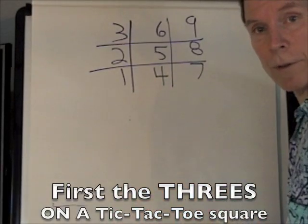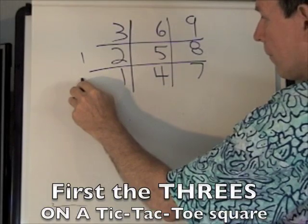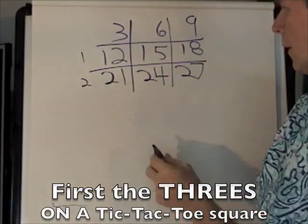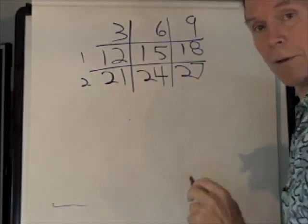With that we're going to create the threes. So basically we're going to put ones here and twos there — one, one, one, two, two, two. And we've created three, six, nine, twelve, fifteen, eighteen, twenty-one, twenty-four, twenty-seven.